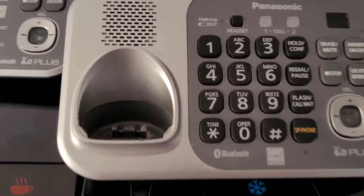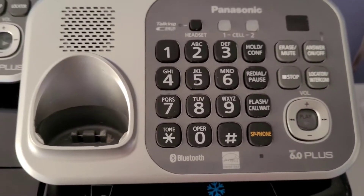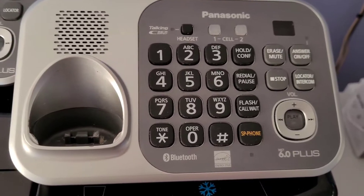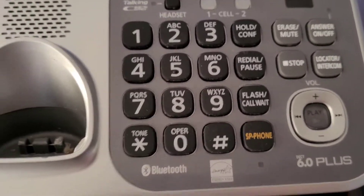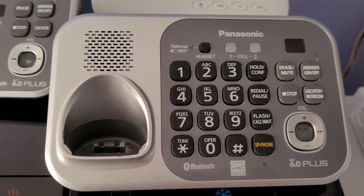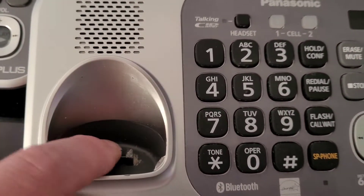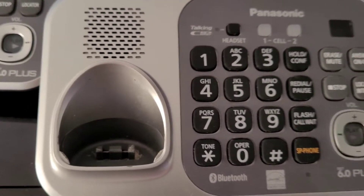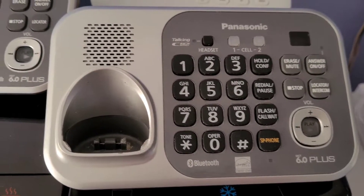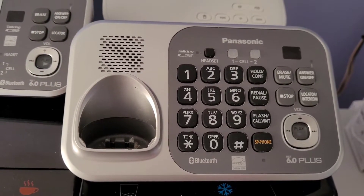I just wanted something where I can dial directly from the base. You can see all that dirt there - it was a lot worse because it was all over this base. I went ahead and cleaned it up because I wanted to test it first, and it does work. It's just pretty filthy, all inside the keys and stuff. I'm going to have to tear this down and clean the keypad. This piece here is all chewed up from people slamming the phone in and out of it, so I might take the piece from this one and put it onto that one.